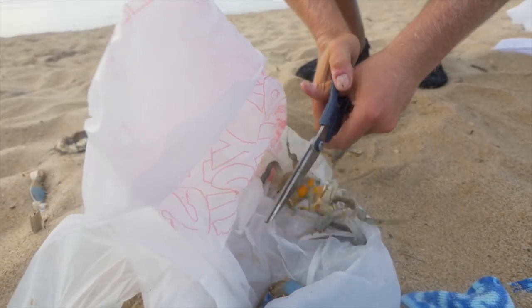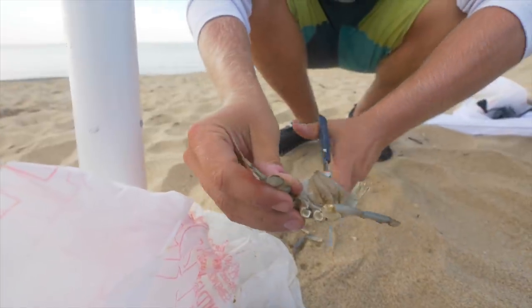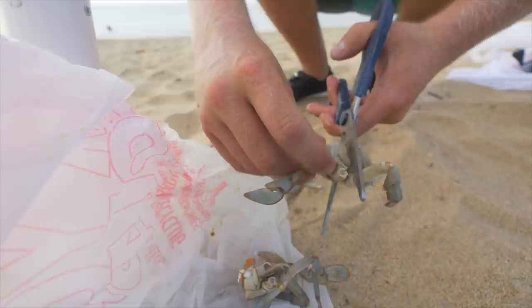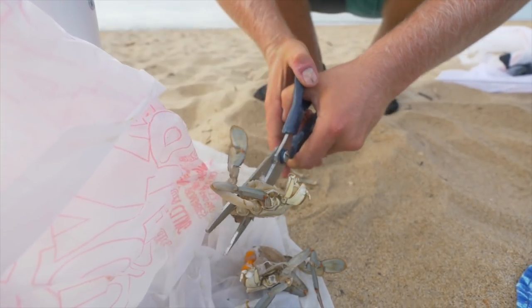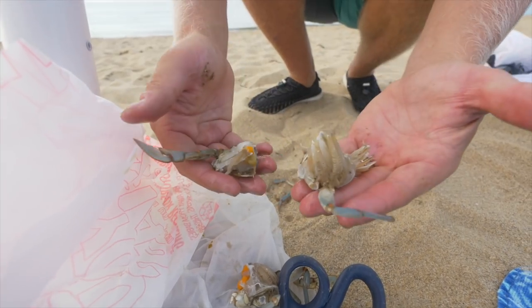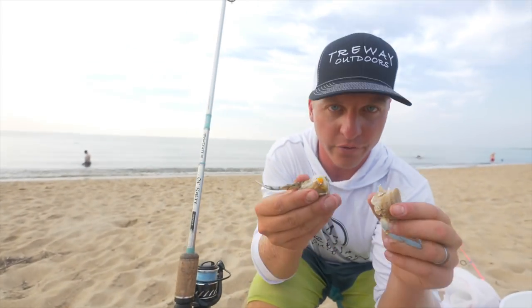I'm typically doing this in a kayak or a boat. So this is half a blue crab. Now I'm going to cut this in half again — you'll have about two appendages on each side, and you just want to split it right there. These right here are quarter-sized chunks of blue crab.